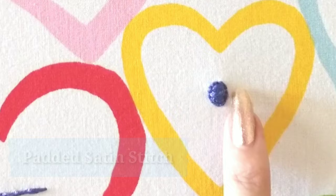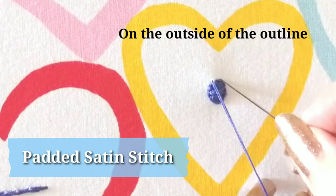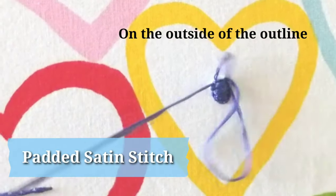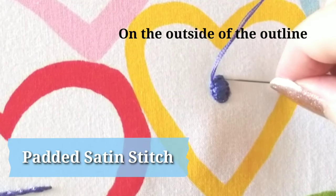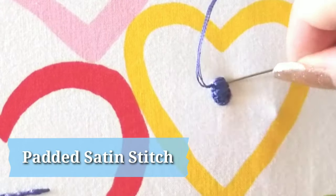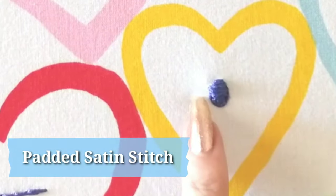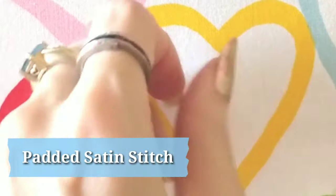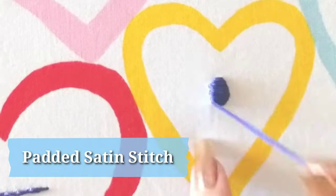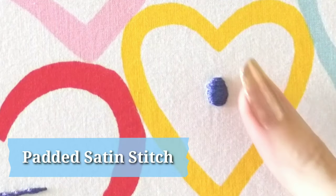Now onto the padded satin stitch. You can either work horizontally or vertically across the stitches you've already created — I will be working horizontally. Bring your first stitch up on the outside of your outline, go over to the opposite side, and go down on the outside of that outline again. Stack your stitches one under the other from one side to the other, but on the outside of the outline this time. This creates a lovely raised and very puffy solid fill. If you laid your initial satin stitches vertically and then the padded stitches horizontally on top, your overall look will be much fuller and higher. It is a really lovely shape and a wonderful texture on the surface of your fabric.